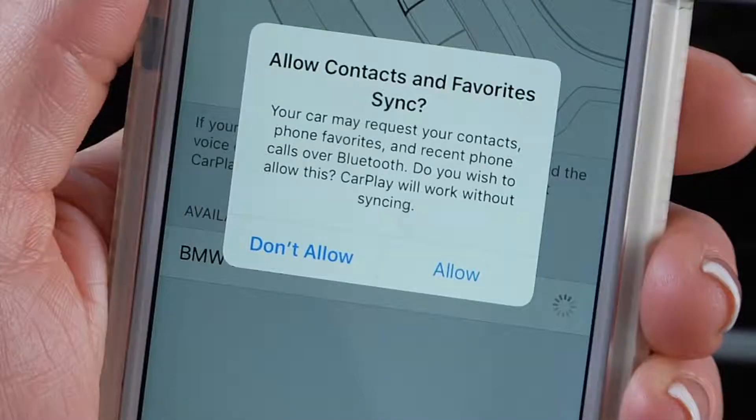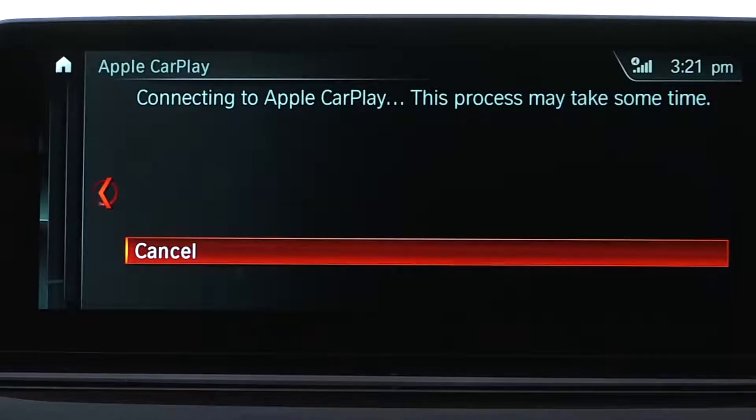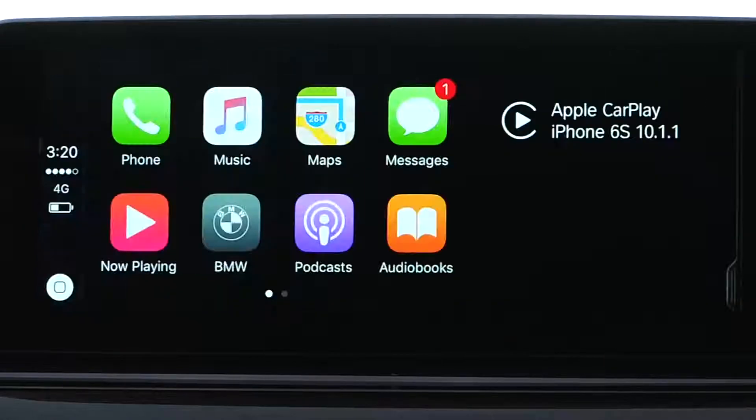Next, you'll be asked to allow contacts and favorites to sync. Once the system has connected, the main menu of CarPlay will appear on the iDrive screen.